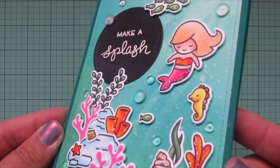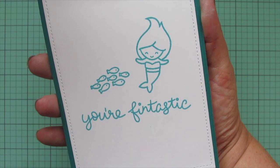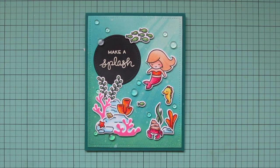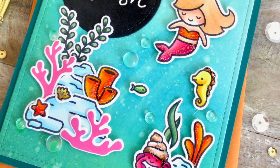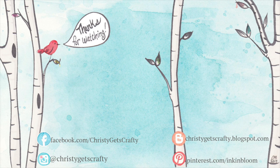I'll lift it up so you can get a closer look at all the detail and see how the Stickles catch the light. And here's another peek at the inside! So what do you think about my sentiment fix? What would you have done instead? I'd love to know in the comments. If you enjoyed the video please give it a thumbs up and subscribe — ring that notification bell so you don't miss any future videos. I post new ones every Monday and Friday. Products are listed and linked in the description bar below. Thank you so much for watching — I hope you all have an absolutely amazing day, bye-bye!